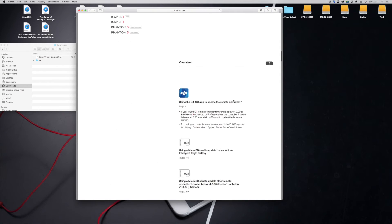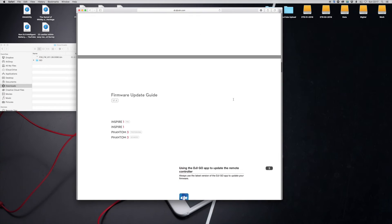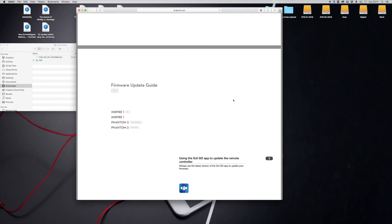Once the drone firmware is completed, there are two ways to update the remote controller. You can power your Phantom or Inspire up, connect your controller as you normally would for flying, and when the app loads and you go into camera settings, it'll show a status saying the RC needs updating. Tap on it, follow the on-screen instructions, and it'll download the update to your remote controller. Once completed, it'll ask you to reboot the remote controller.